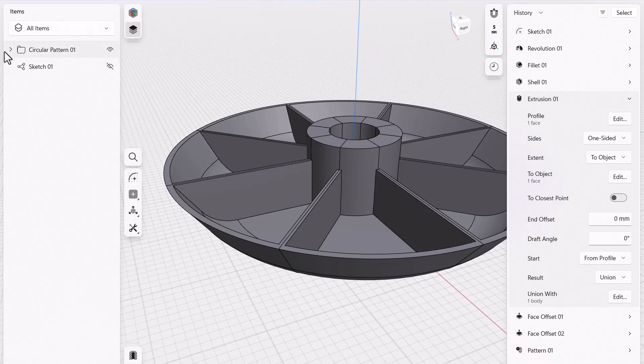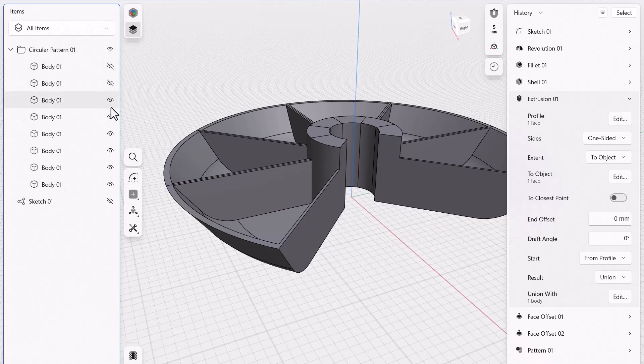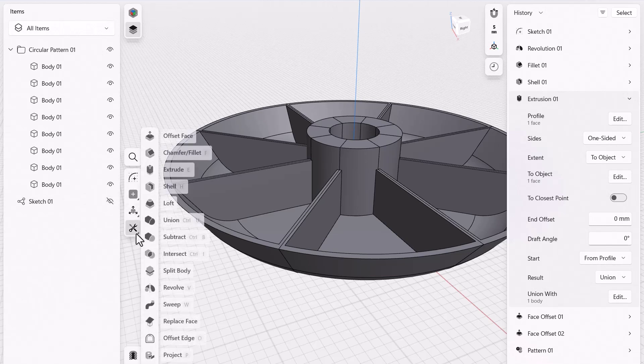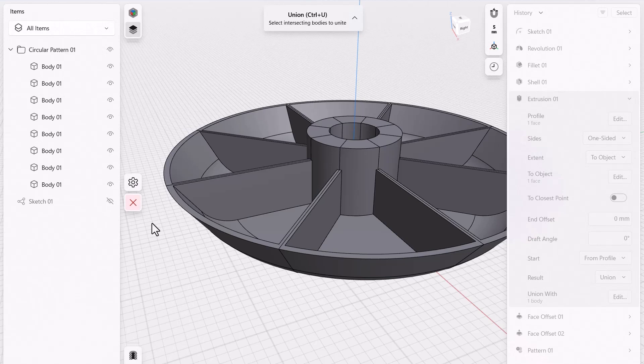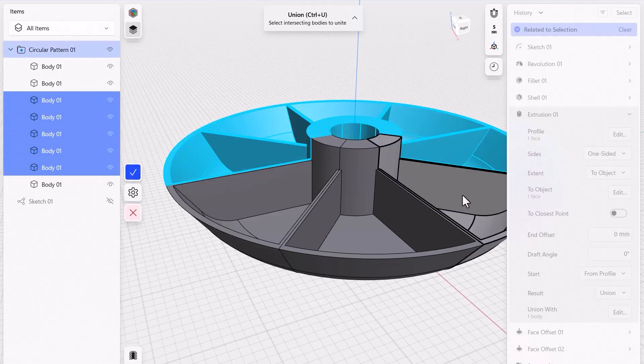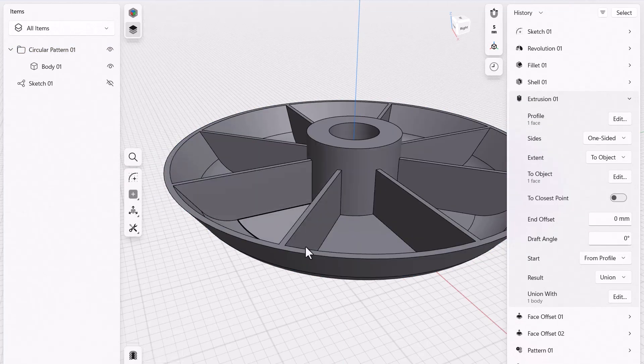Notice we now have a bunch of individual bodies — you can see them all listed here. You can hide and show them to see what's going on, which is handy. But we really wanna bring all these together into one part. Come down to tools and choose Boolean Union. Click on union, select each of the bodies, and bring them together. Click OK, and now we have one individual part.